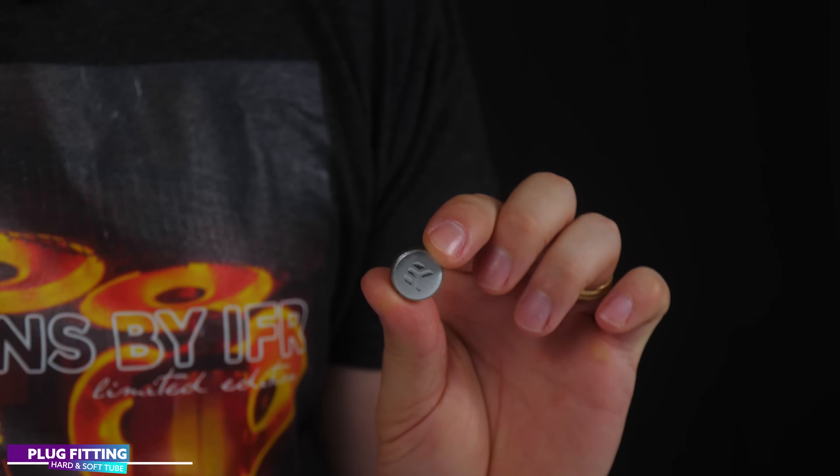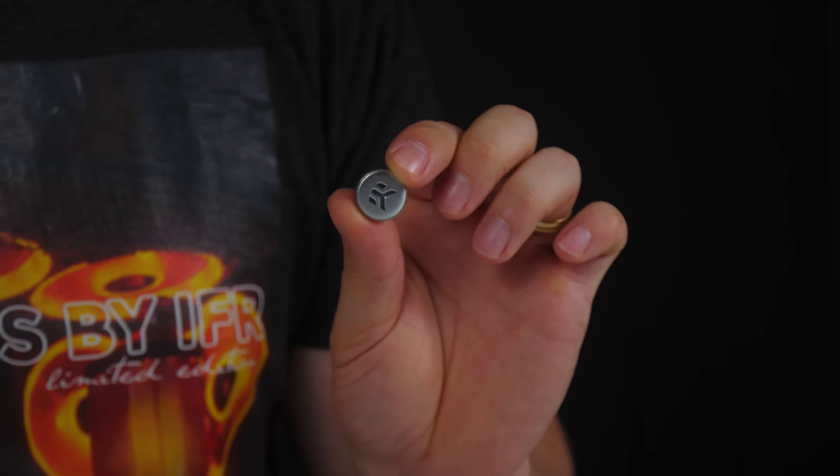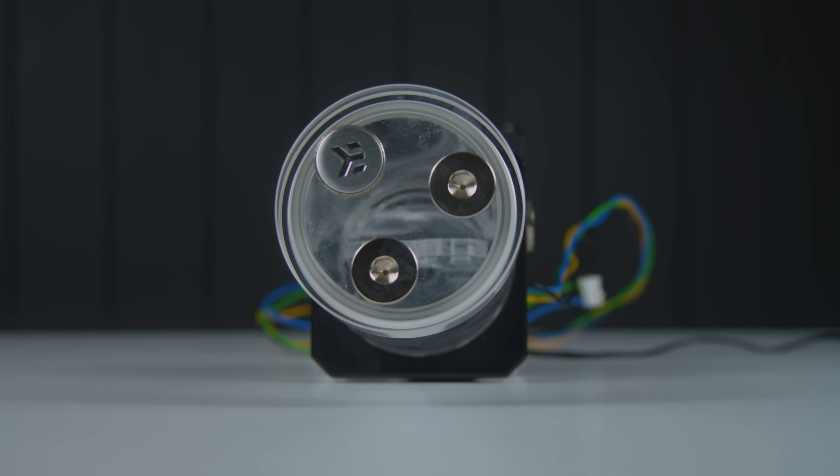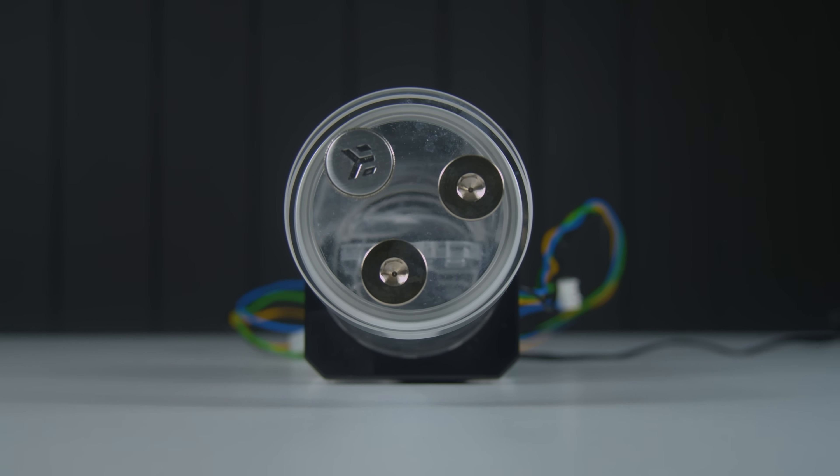Plug fittings. Each piece of water cooling hardware usually comes with a few of these to plug up any unused ports. It is up to you to identify how many free ports there are on your hardware before filling the system with liquid. We usually have our plug fittings installed at the top of the reservoir, which makes for a really nice easy filling port.